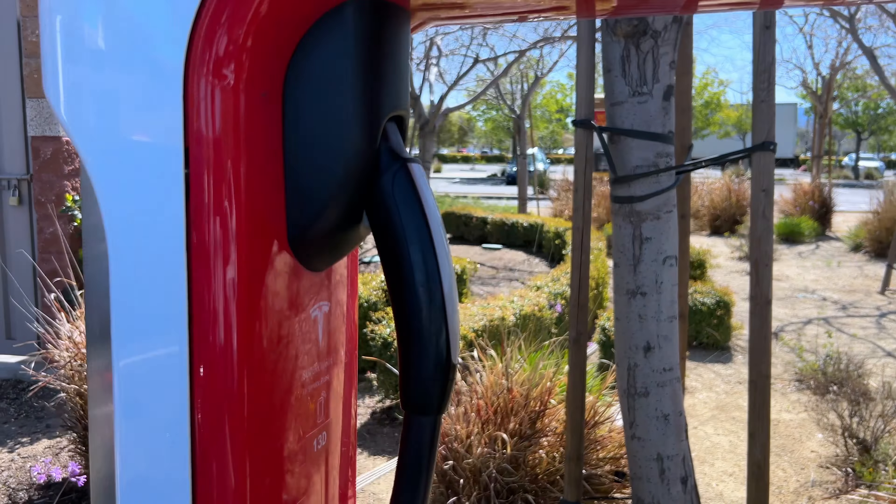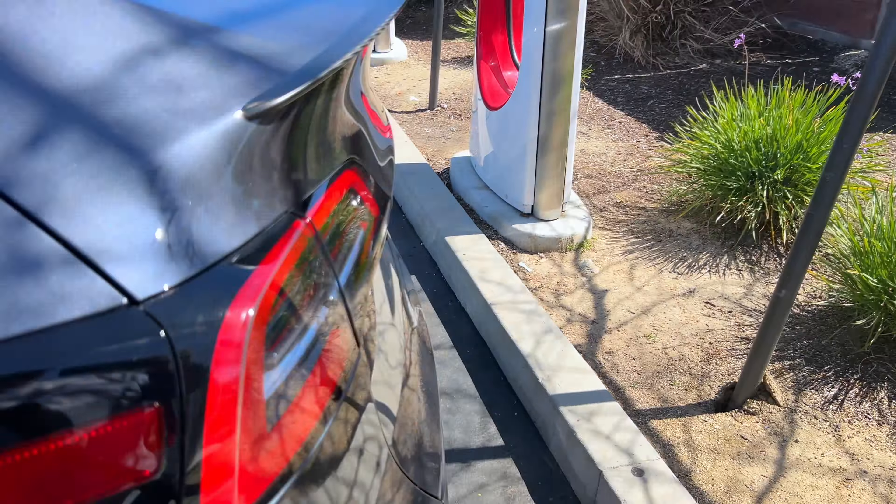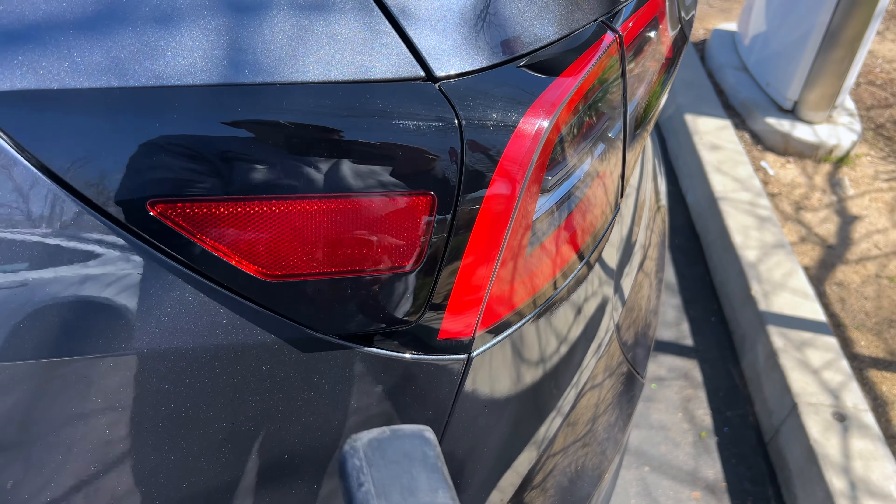At the Tesla Superchargers, there are actually four ways to open the charge port: one on the screen, two via the app, three by pushing the button on the nozzle, and the fourth way - just tap right there. And there you go.